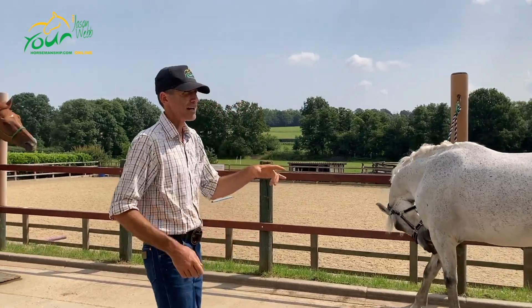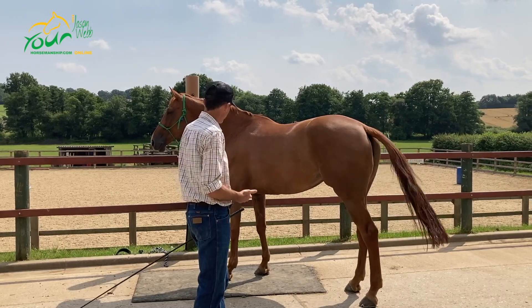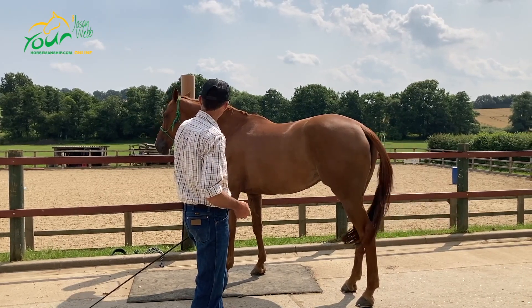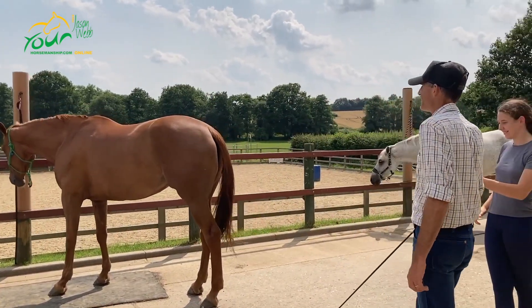Now what we're going to do is a little tying-up exercise that I like to use. Being able to move your horse over like this is a really important thing — and she's done it, she hasn't even moved.